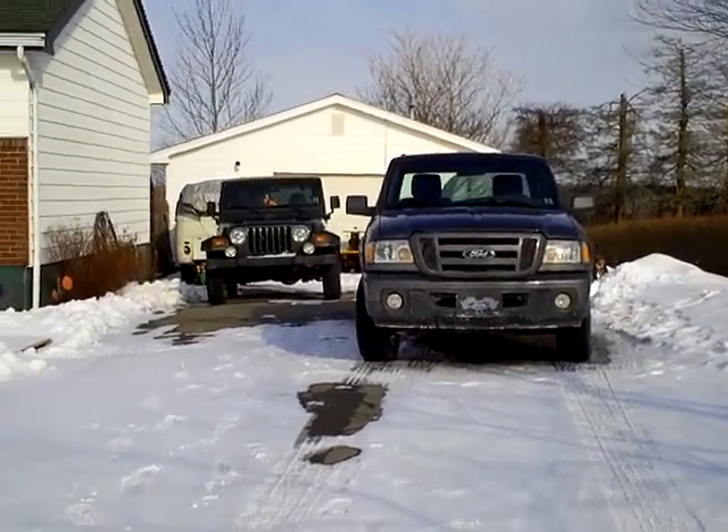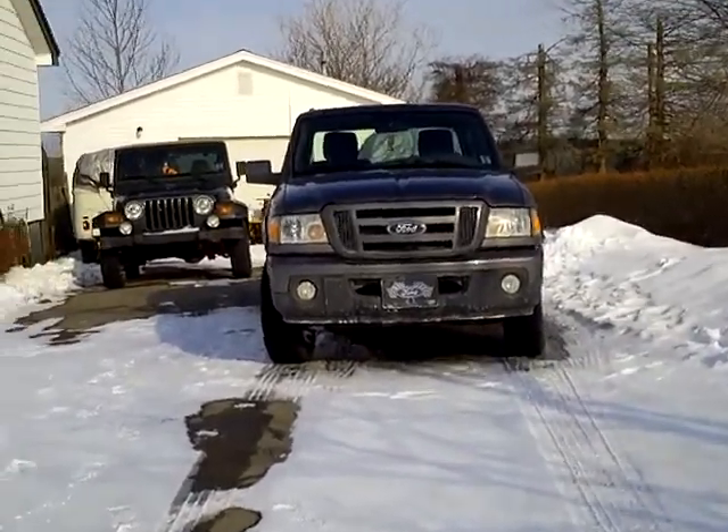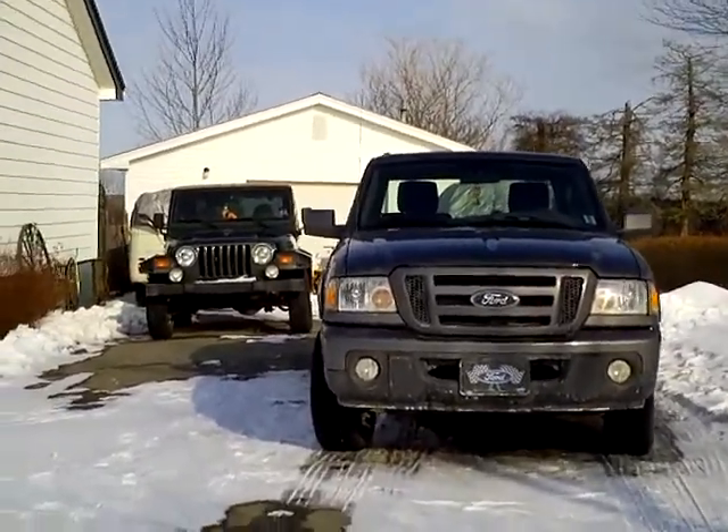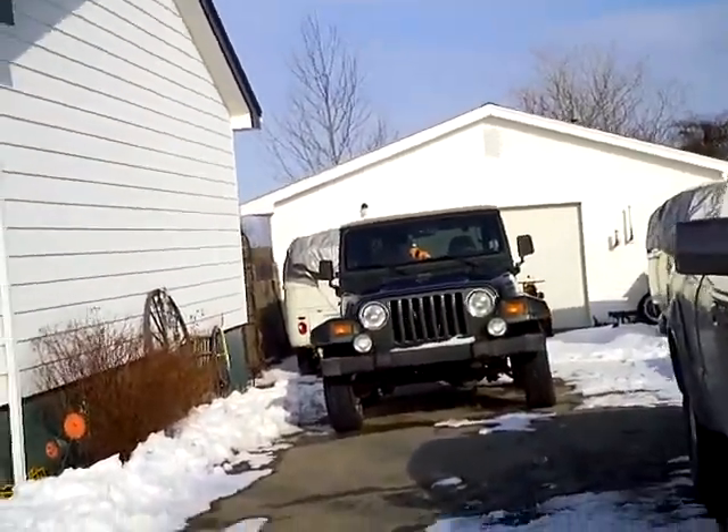Howdy folks, Jeff here. Nice winter day. Let's do a little walk around. Nice to walk out in the snow sometimes.